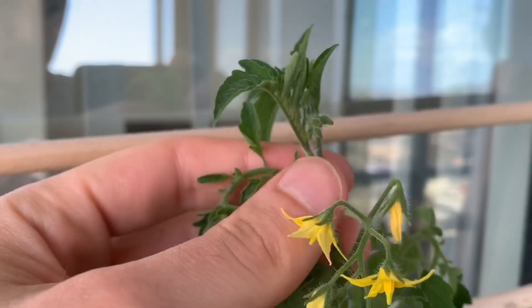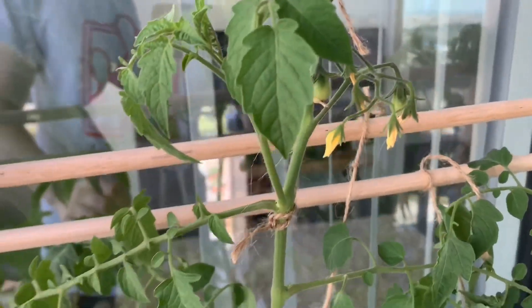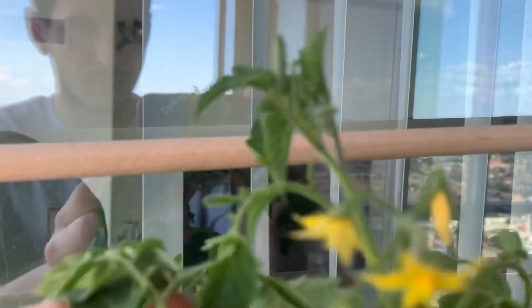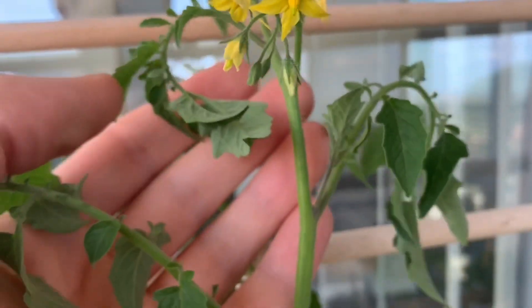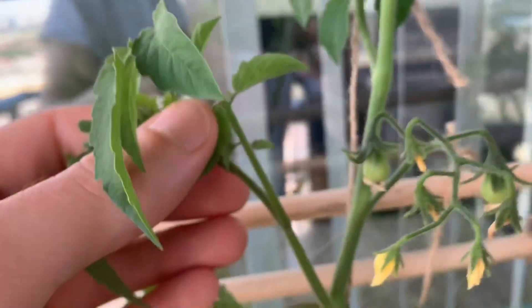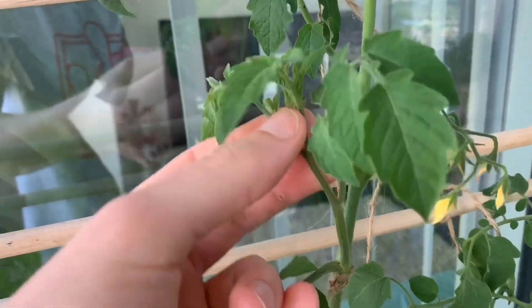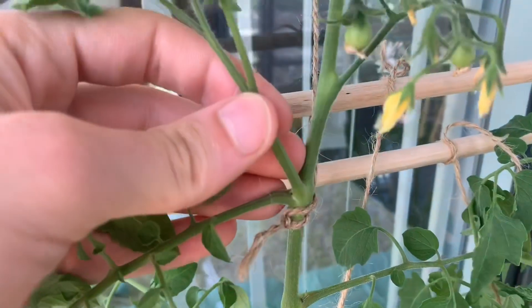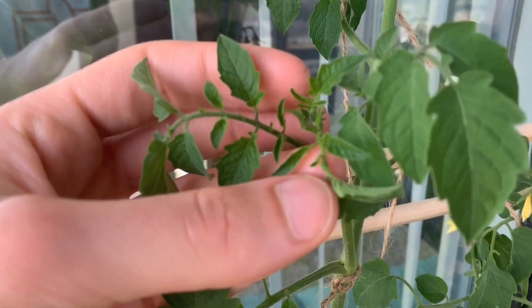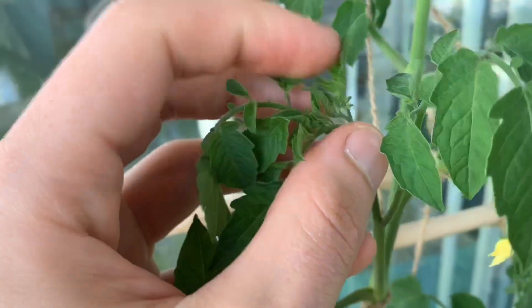As your tomato plants continue to mature and grow larger, there is a considerable amount of upkeep required. Tomato plants grow a considerable number of vines which allow the plant to split out in nearly all directions. Each vine has the potential to grow leaves, flower sites, and additional vines, which can very quickly lead to an out-of-control plant. Along the main and mature vines, you'll notice small new vines — suckers — coming out just above leaf sites. These will create new leaves, new flowers, and even more vines.